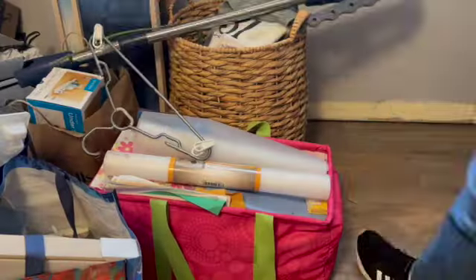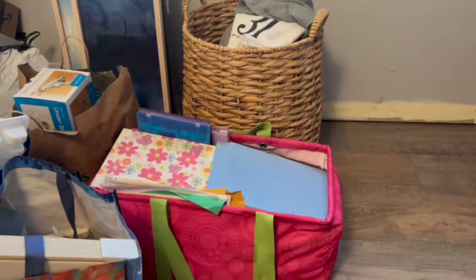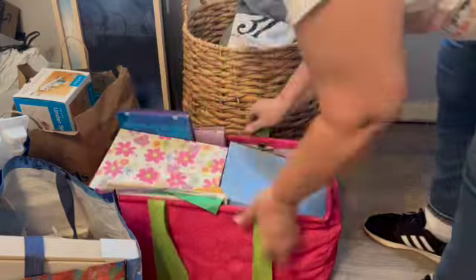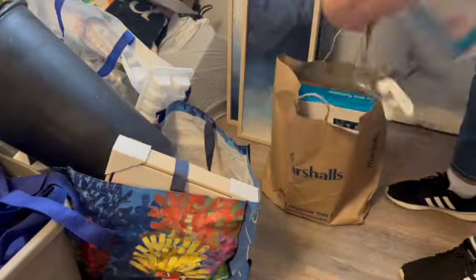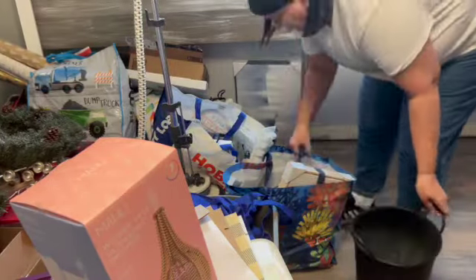This little tote bag has actual photographs from back in the day when we actually had pictures printed. So that's what's all in there. Eventually I need to go through that and figure out what I want to keep and what I want to get rid of. But today is not that day — it's not something I want to do right now because I have all of this other stuff to go through.